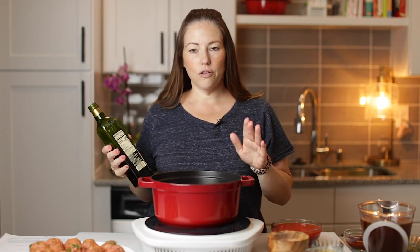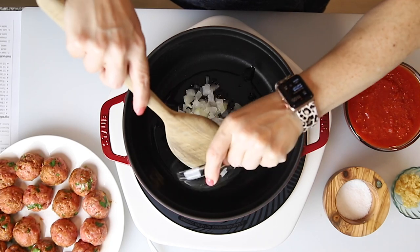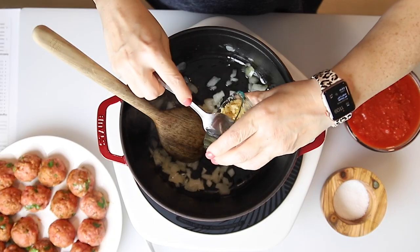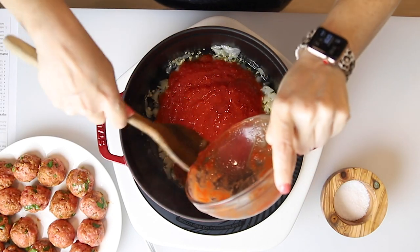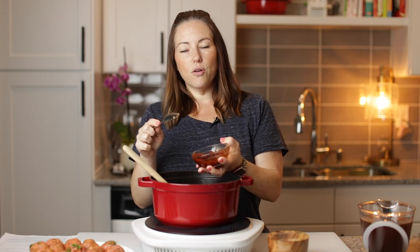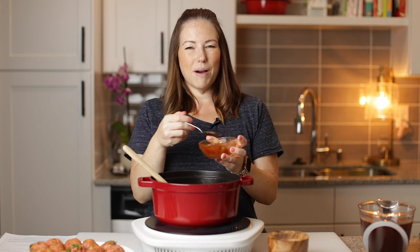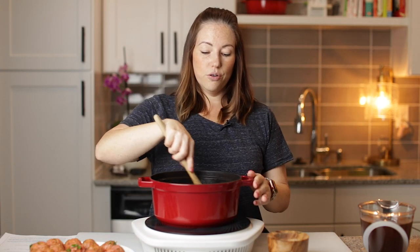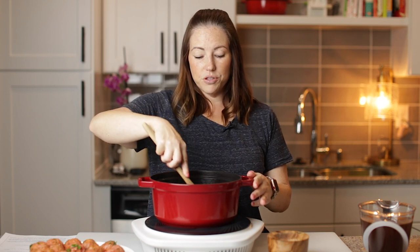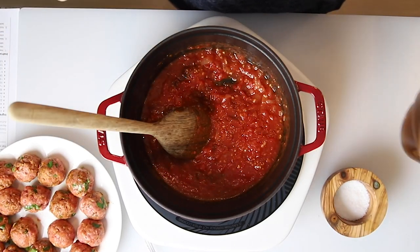I'm heating a large Dutch oven over medium heat and I'm going to add some oil. I've got half a cup of onion that I'm going to sauté until it's soft. Our onions are looking good, so I'm going to add in four cloves of minced garlic, a 14-ounce can of tomatoes — you can use diced or crushed — and two chipotles in adobo that we've chopped up. This is going to give a really deep, nice, spicy, smoky flavor, but it's not going to be really spicy. This is a pretty common ingredient you can find in any grocery store. Stir all of that, and I'm going to add in four cups of beef broth.